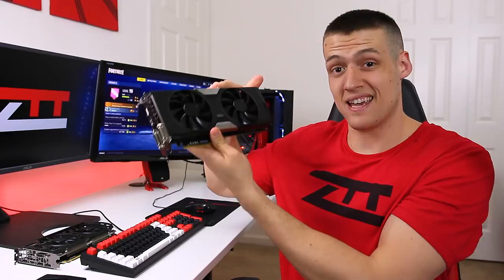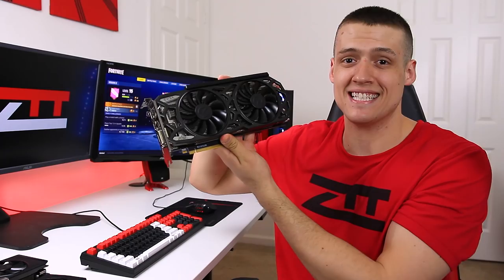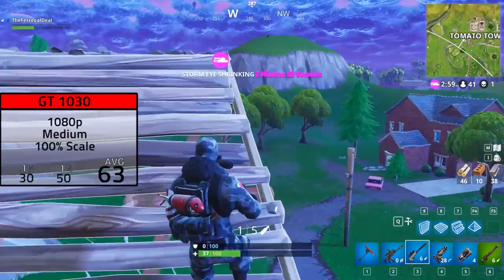First up was the GT1030. I found the sweet spot to be 1080p with medium settings, but here I cranked the resolution scale up to 100%. I averaged 63 FPS, and we're off to a great start.